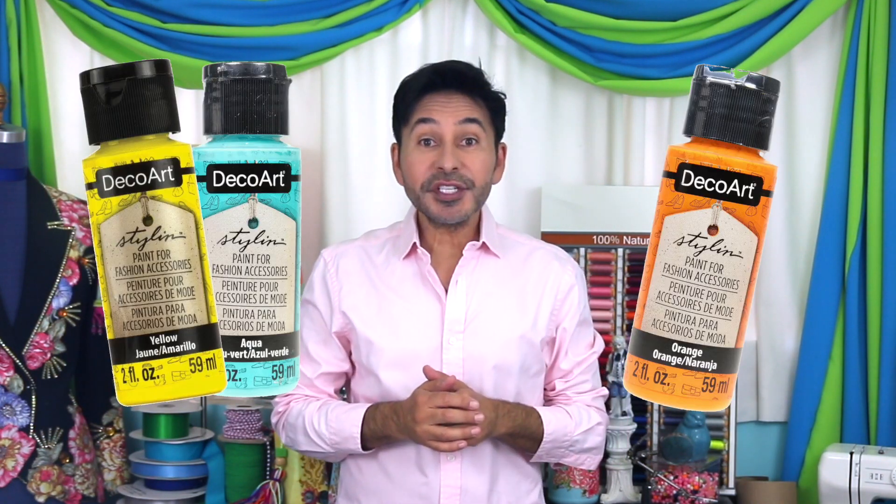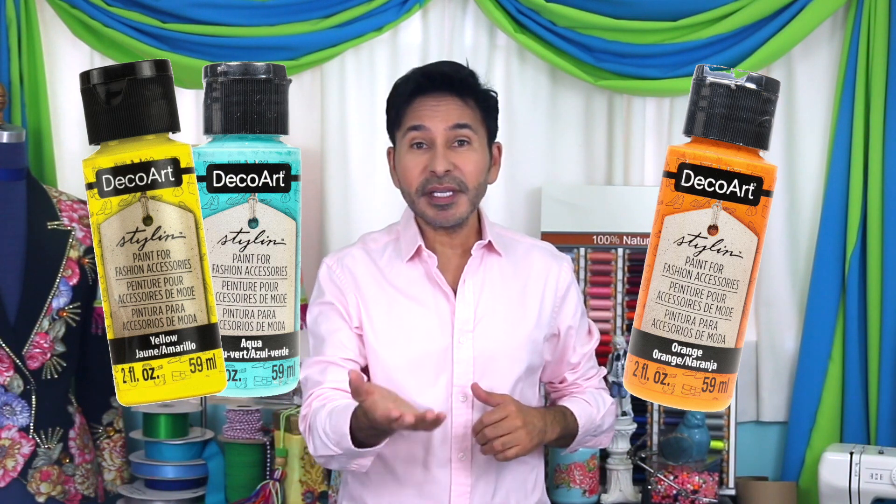Hey DIY decorators, I'm Mark Montano and today on Make Your Mark we are making over one of those pleather dining chairs that many of us have in our dining rooms. We're using styling paint from DecoArt, which is perfect for leather, pleather, and fabric — it won't crack or peel. So if you want to paint a leather ottoman or a leather sofa, this paint is perfect for that. Thumbs up if you like this video and leave me a comment if you have a question or just want to say hi. Are you ready? Let's make over a pleather chair!